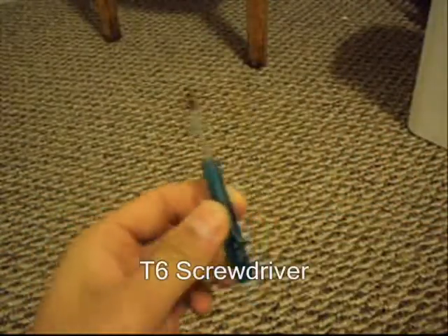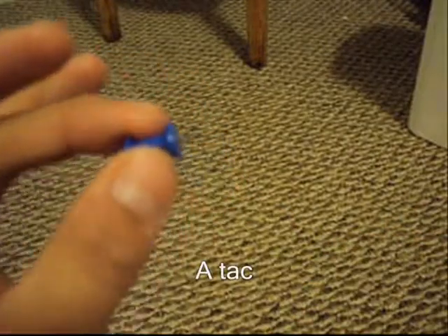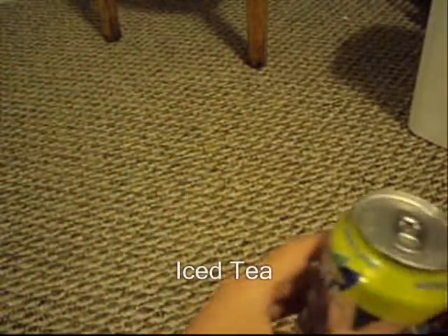You're going to need a T6 screwdriver, you'll need a tack, and last but not least, iced tea.